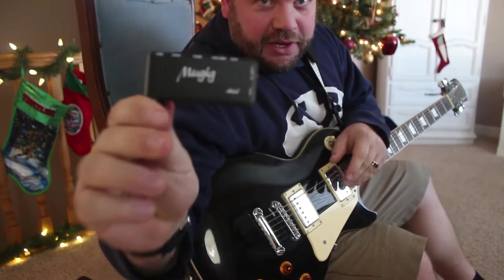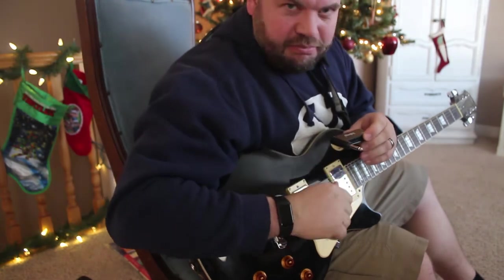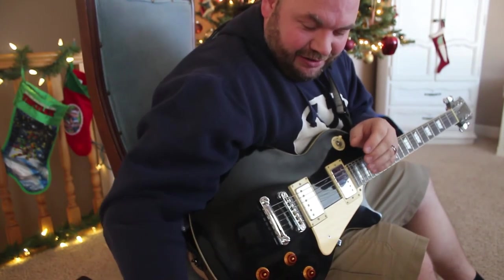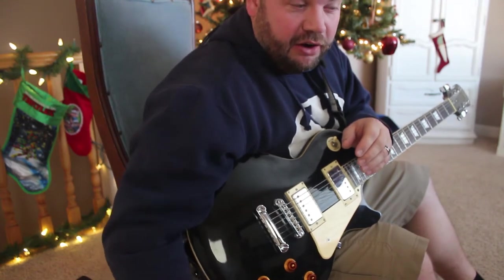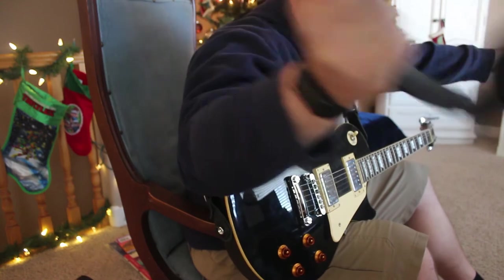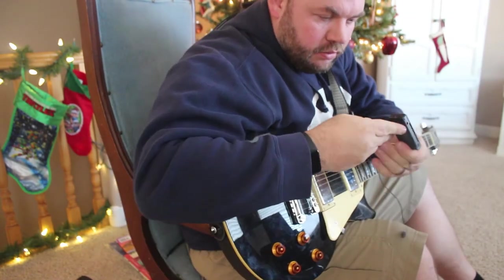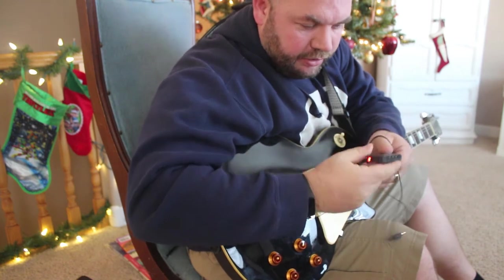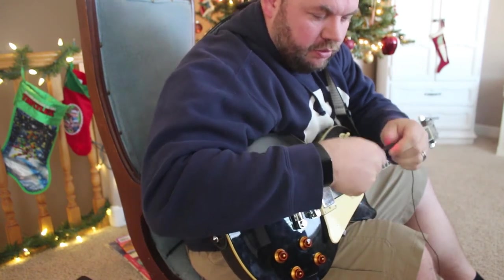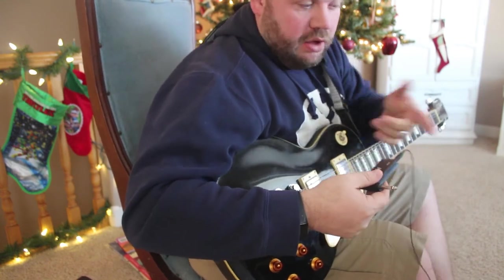So this is the Mugick — actually I'm not sure what it's called exactly. It goes on your guitar; you plug it into your electric guitar, and then you plug your headphones into it. First you turn it on, then you plug your headphones in, and the cool thing about this is it runs whatever you're playing on your electric guitar through your headphones.